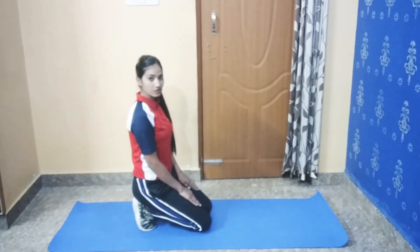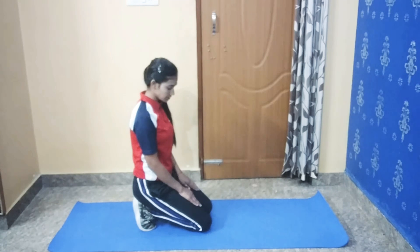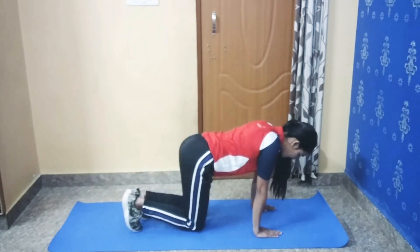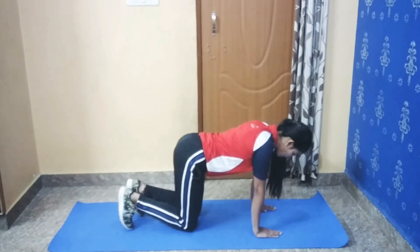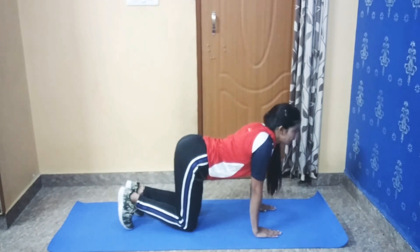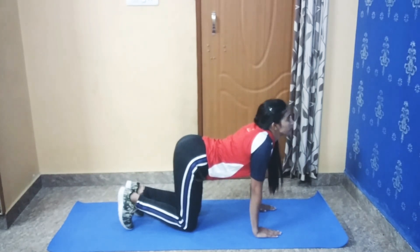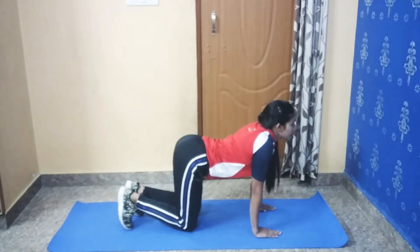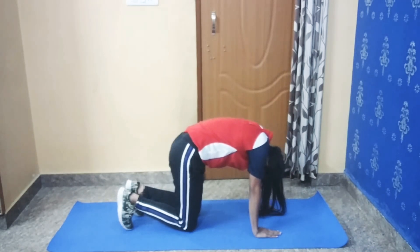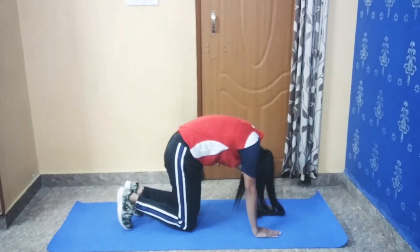Our fourth stretch: cow-cat stretch. First you have to place your hands under your shoulders. We are doing cow pose first — push your back in, head up, and take a breath. Now exhale. Keep your neck under your shoulder, push your back. And now cat pose.